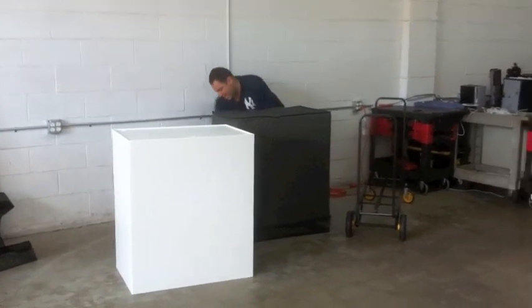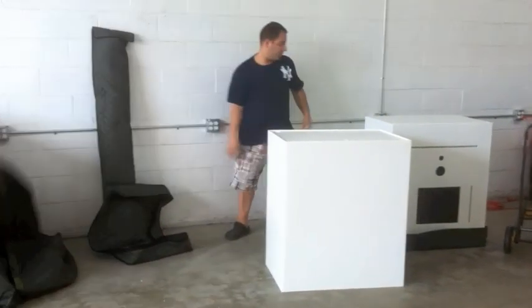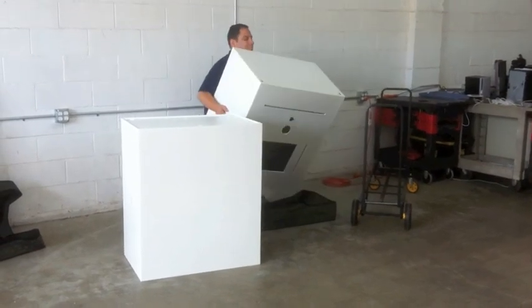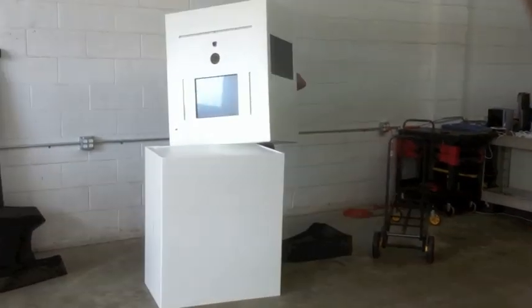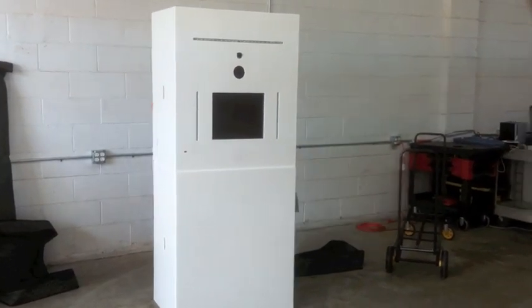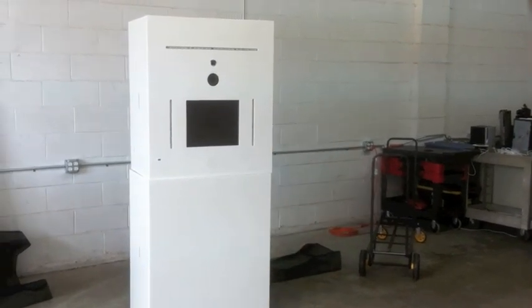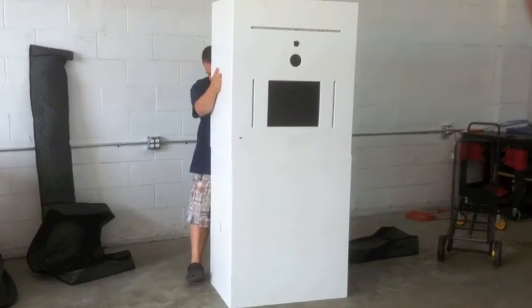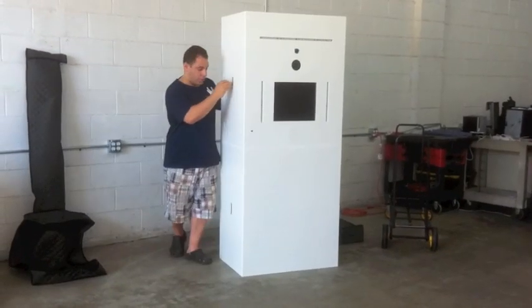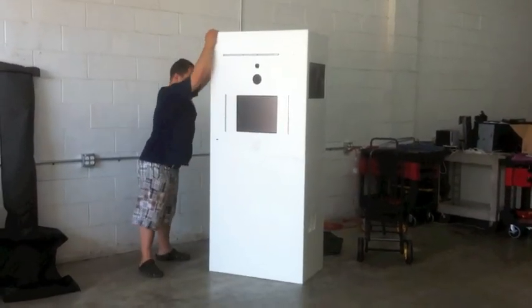The second half — the top half — is the heavier of the two. Just throw our covers onto the side for now. You can see how easily that pops into place. So just like that, it's all set up and locked and loaded. You can see how light it is and yet it's still very sturdy.